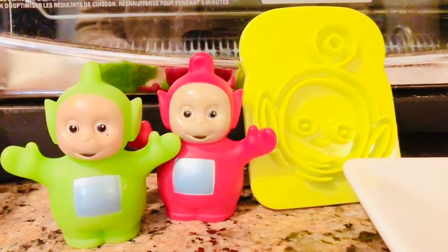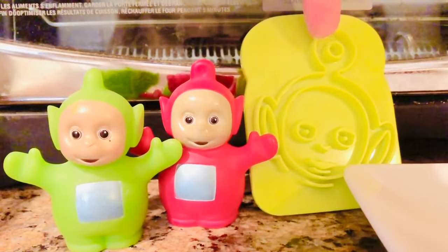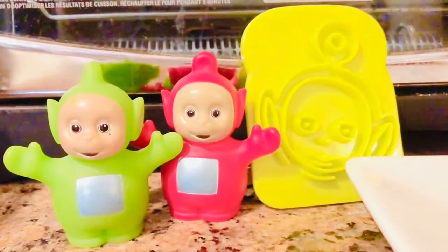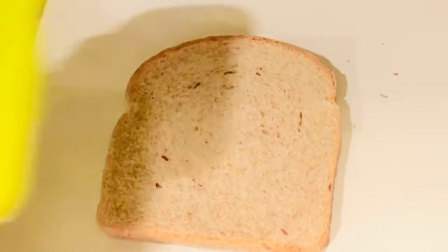Which Teletubby is on the stamp? Is it Dipsy or Poe? You can tell by the top of the head — it has the donut shape. So this is a picture of Poe. We will be having Poe Tubby Toast.